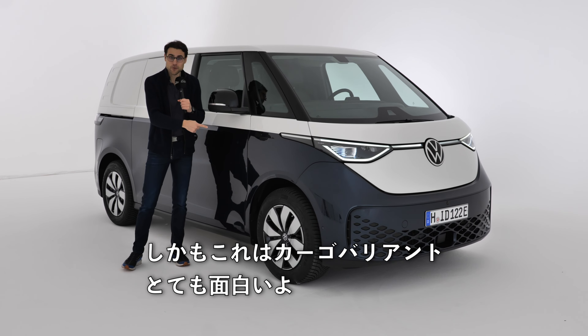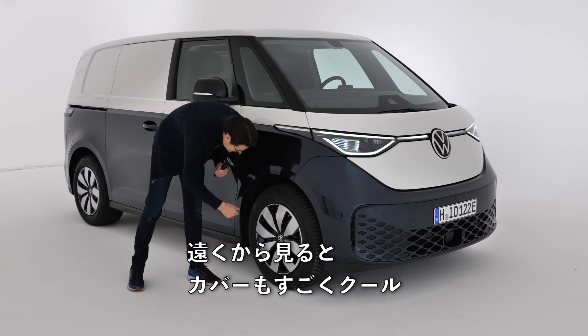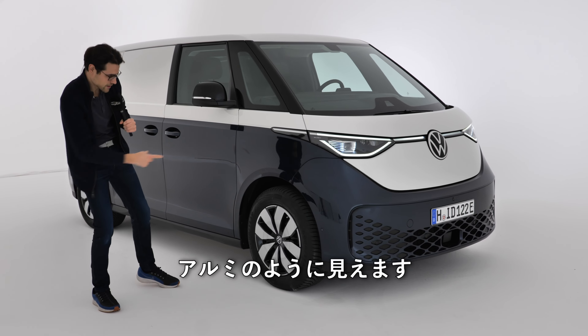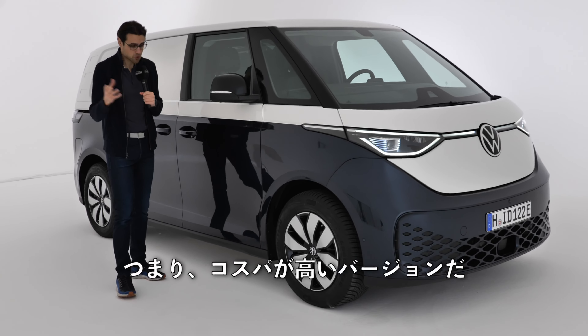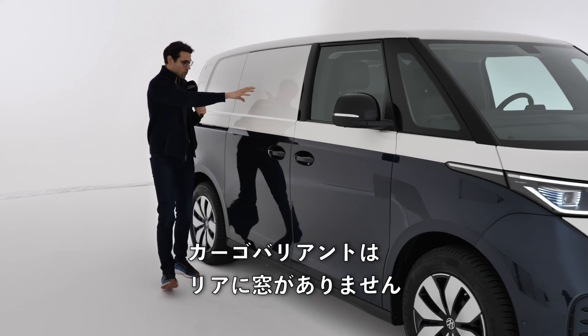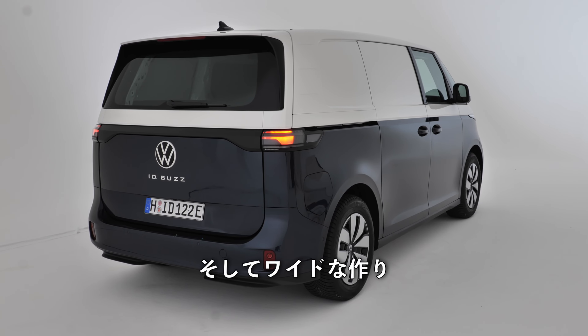This is also the cargo version — very interesting. It has 18-inch steel wheels with covers that look like aluminum wheels from a distance, making it a more cost-effective version. The cargo variant has no windows in the rear section of course — just the cargo area.